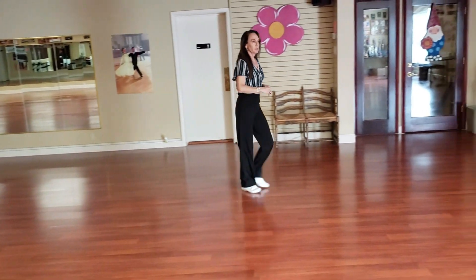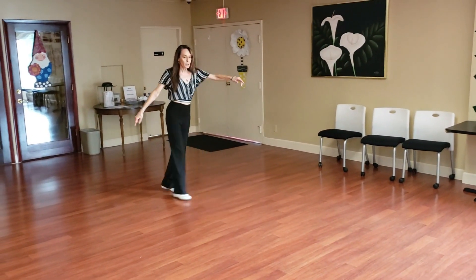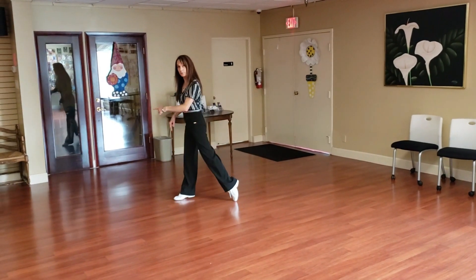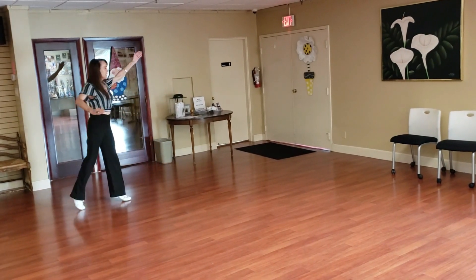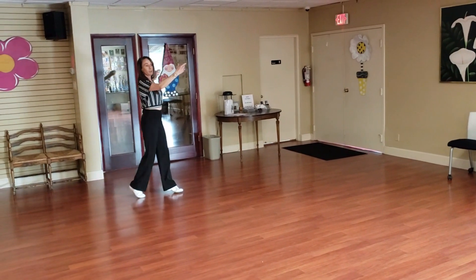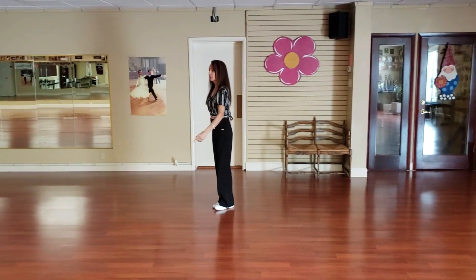Your footwork now: your pivot is toe, heel, toe. This next step is a heel-toe. And now you go right back up to toe, toe, toe, heel. And heel.